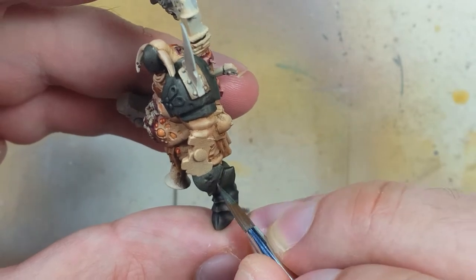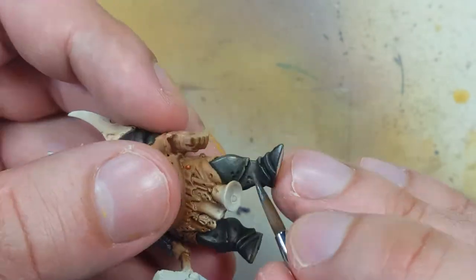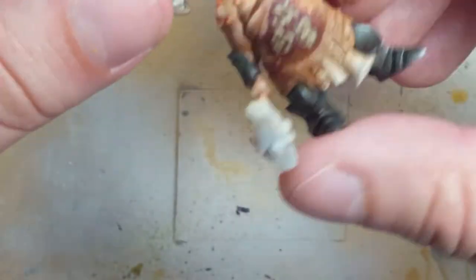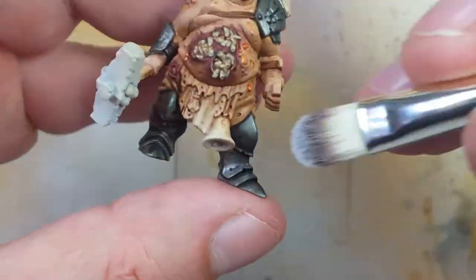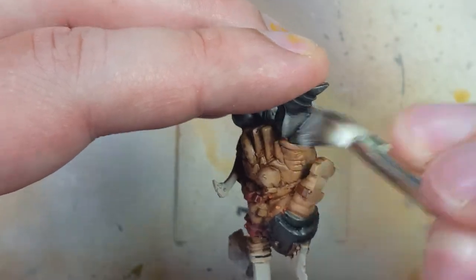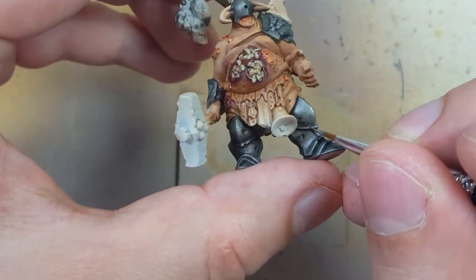We then go back again with the metal mix and highlight further. We take Ironbreaker and dry brush it all over the metal, focusing on the edges. We want a light dry brushing — just a silvery streak to the edges of the metal. Then we take the Ironbreaker and directly apply it to chips, holes, or places where we really need a good concentration of this color on the edge.